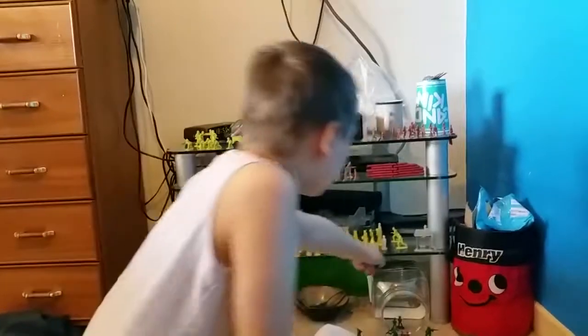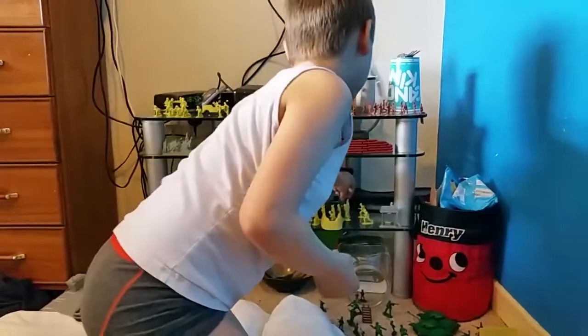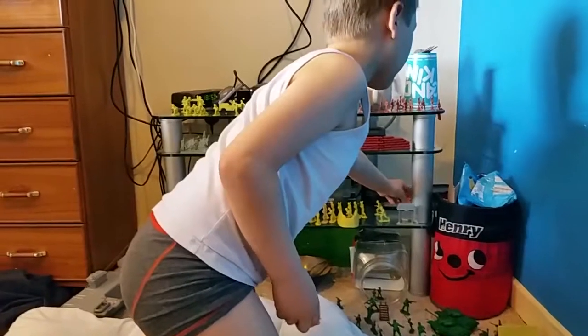Hello, this is the Men's Mess and today I'm going to be showing you my big bucket from Argos. I'll show you which ones are included in the bucket.